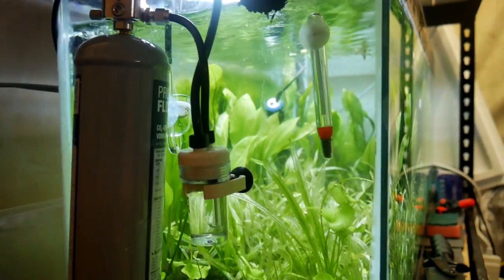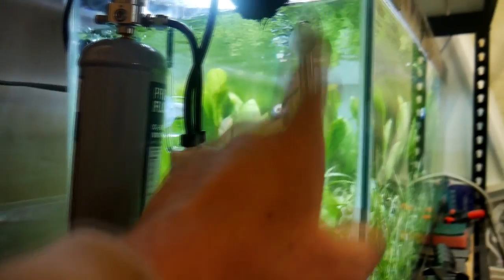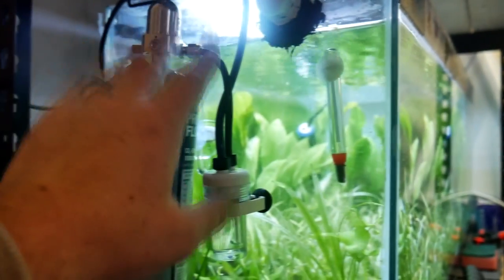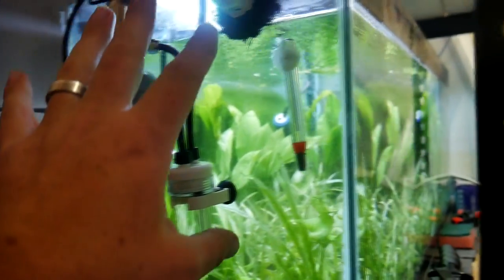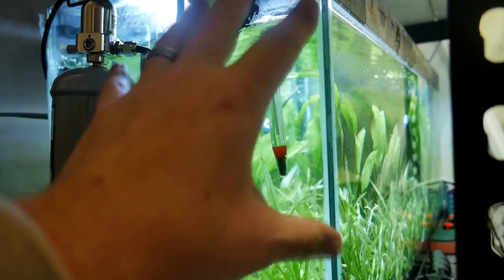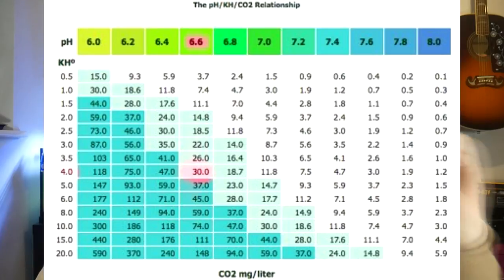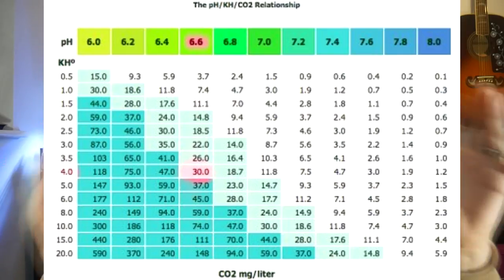What I need to do now is figure out exactly how much CO2 I should be adding, which means testing the water to find out the parameters. This takes us into the realm of the relationship between CO2, hardness or alkalinity of the water, and the pH. There's a scale — I'll put a picture up — that says if you have a certain pH and a certain alkalinity, there's a corresponding CO2 value to aim for, which is more of a safe zone.